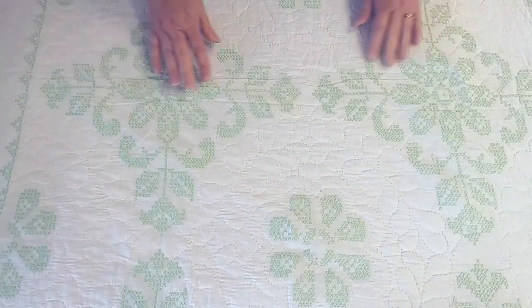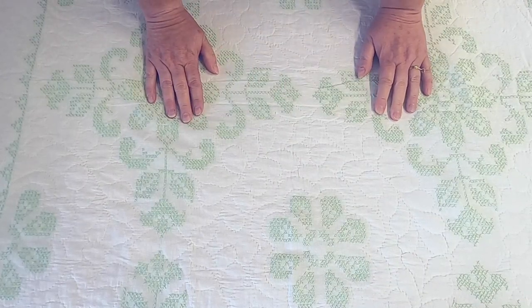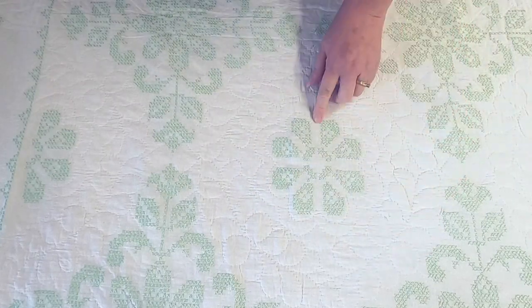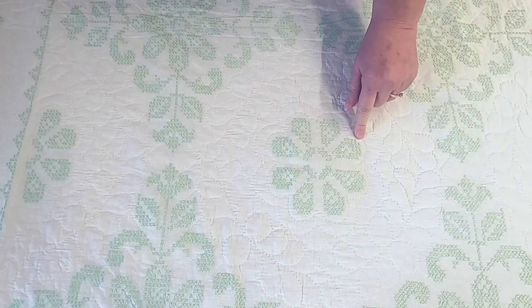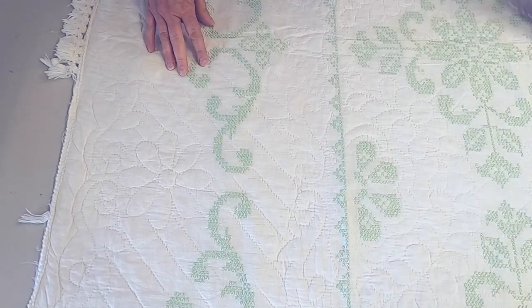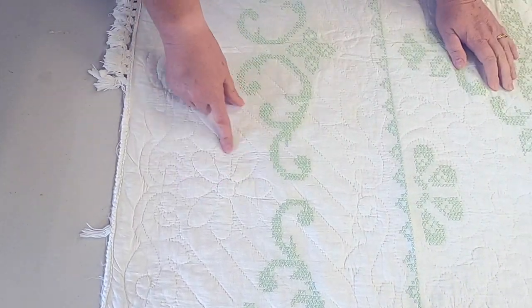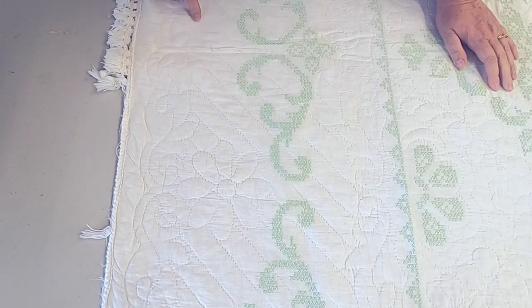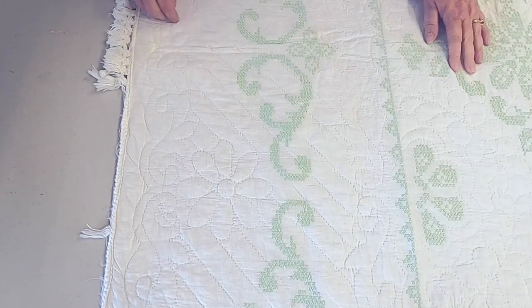You can't talk about this quilt without talking about the incredible quilting. We see a wreath motif around the daisy, and even the daisy has hand quilting shadowing the design. On the edges, the maker actually quilted some daisies in and then there are some nice floral motifs around that as well.